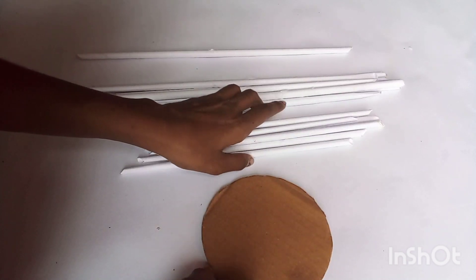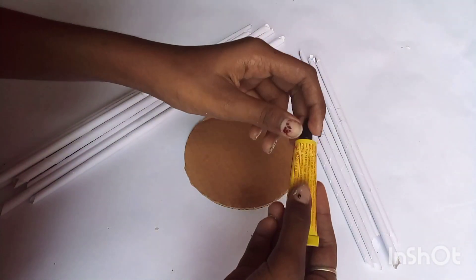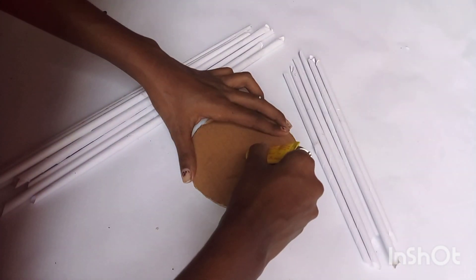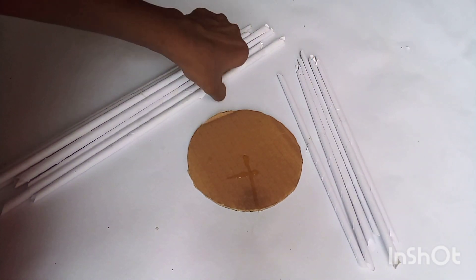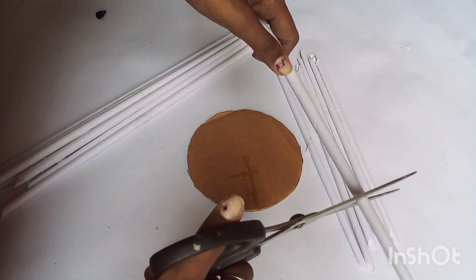we will cut a small round of a car — this one will cut a little. We will cut the paper roll and cut it. So, let's put it in the middle. We will cut the paper roll.